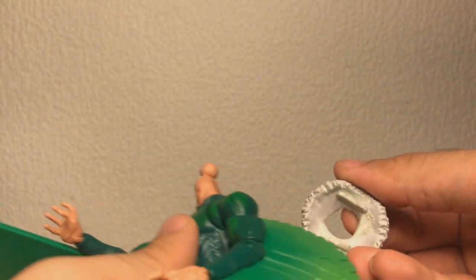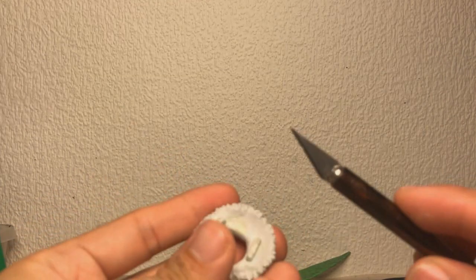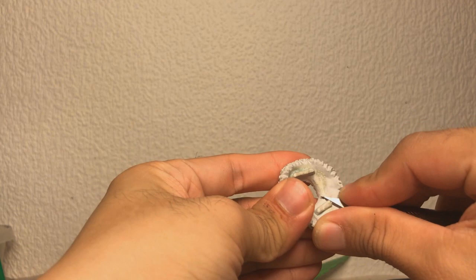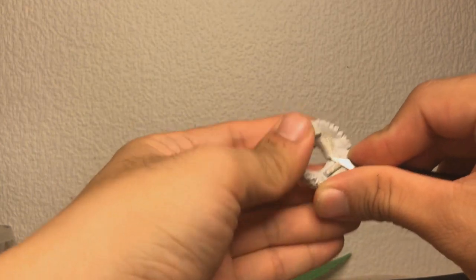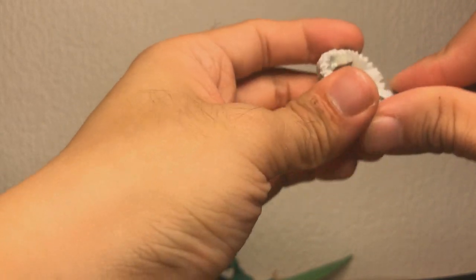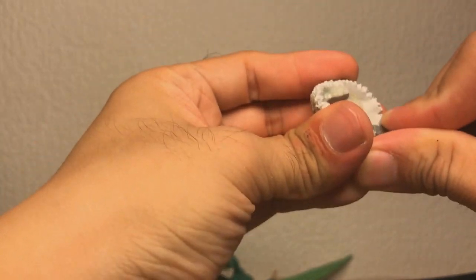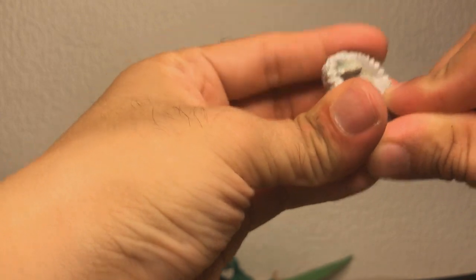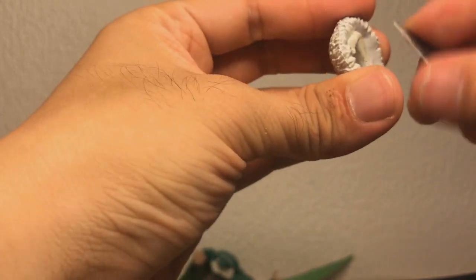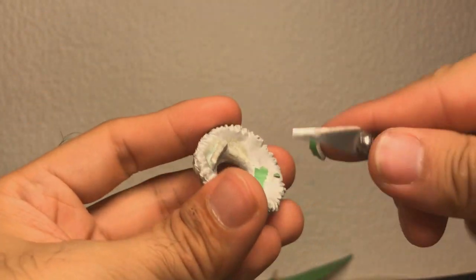However, it sits way too high because of these bits. So what we're going to do is we're going to take my Games Workshop hobby knife and we're going to cut these off. And as you can see, I am very clearly cutting towards myself, and I'm doing that because I am stupid, and you shouldn't do that.